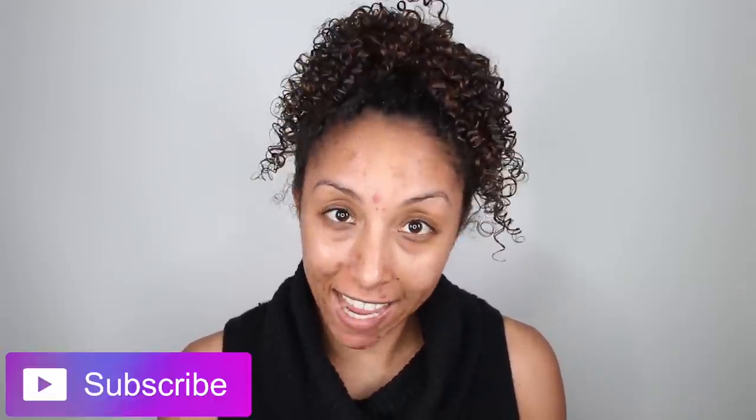Hey beauties, I'm Bianca Renee, and you're watching Bianca Renee Today. Today I wanted to do a video on how to cover up acne with makeup, and I was like, man, if only I had some acne to cover up. My skin is currently freaking out — I changed up my skincare products to try something new to review for you guys, and I think it's making my skin worse instead of better. It's kind of backfiring all over my face right now.